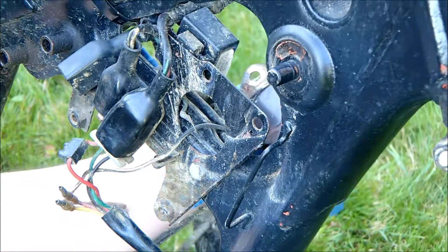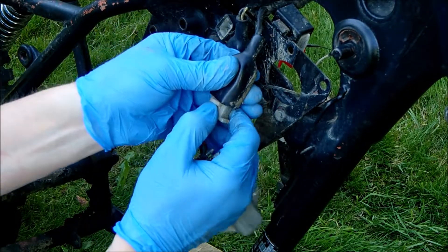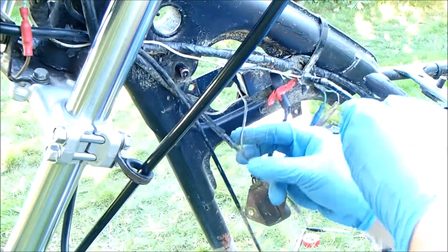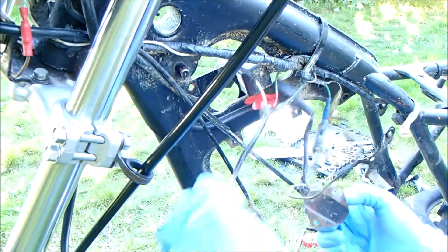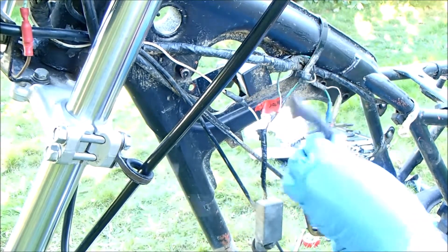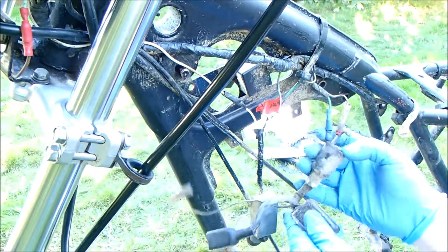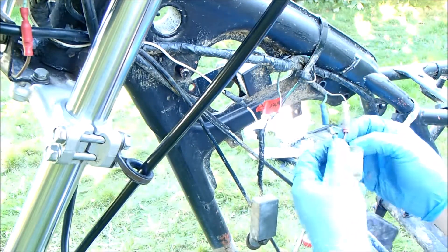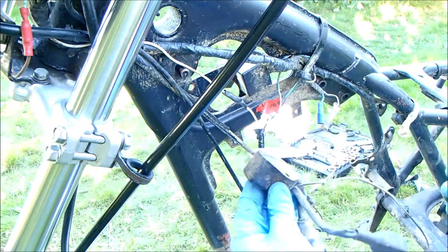No washer on that one. The black and white cable comes through here and goes to the coil. This goes through here and attaches to one of the cables coming up from the engine, and then we have green to green, black and white to black and white — and that's the ignition unit off.